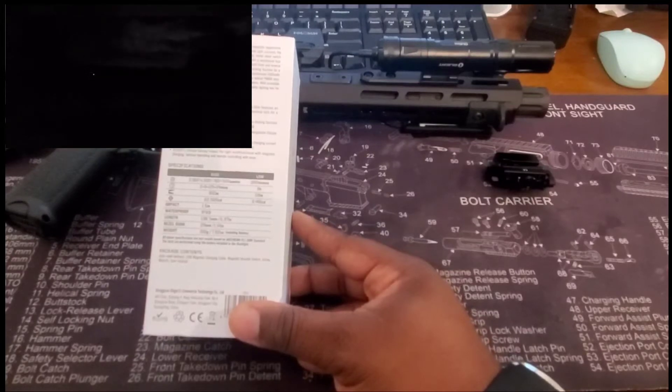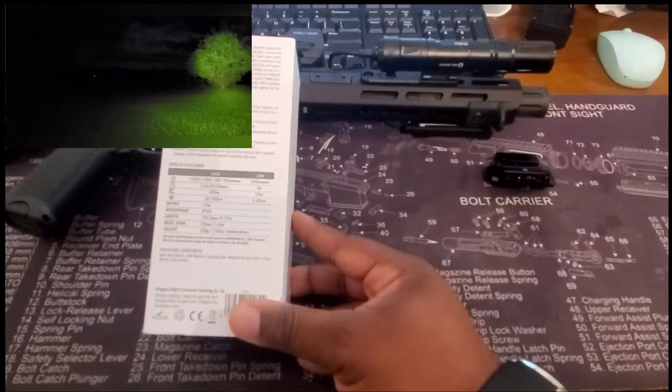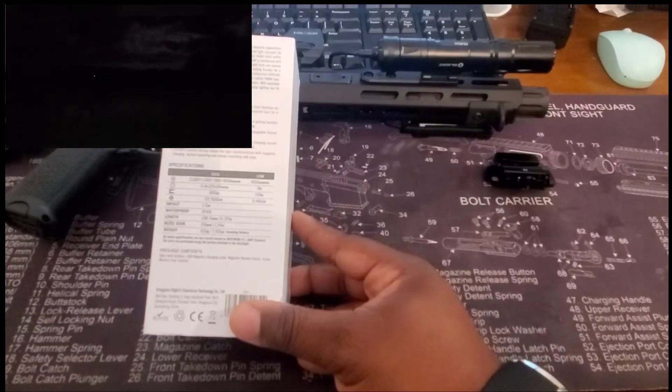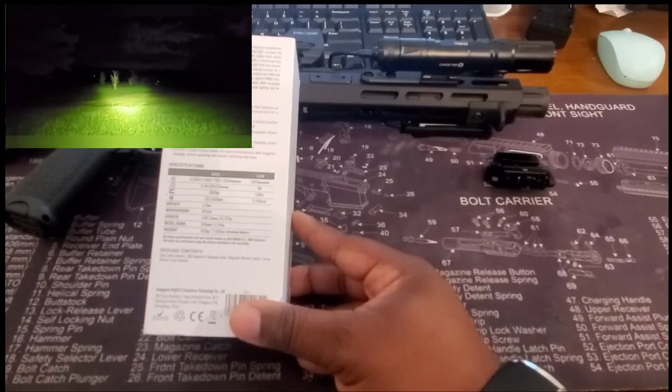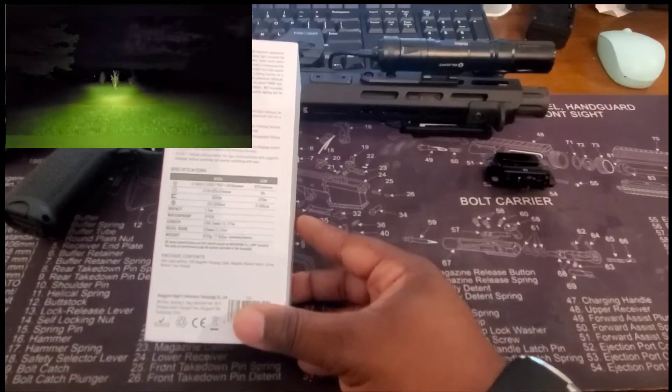At 2,000 lumens with that 300-meter throw, we have 22,500 candelas. It's drop-rated for 1.5 meters impact, has a waterproof IPX8 rating, and weighs 7.62 ounces with the battery included.